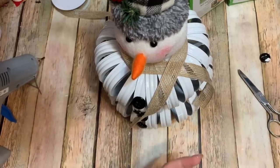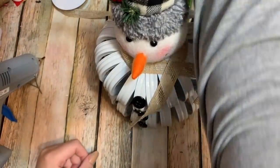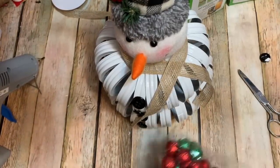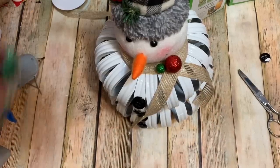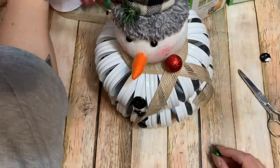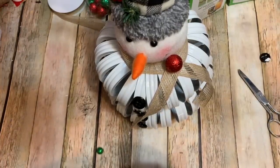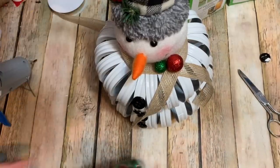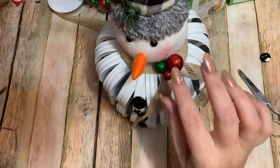I have a bunch of little Christmas picks from Dollar Tree. This one doesn't have red berries, but I could stick something right there — maybe a green one — just to give it a little bit of color. Let's glue those on there. Here's a tiny one I could put right there just to give it a little bit of color. There we are — that's pretty cute!